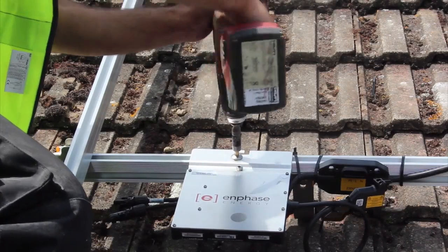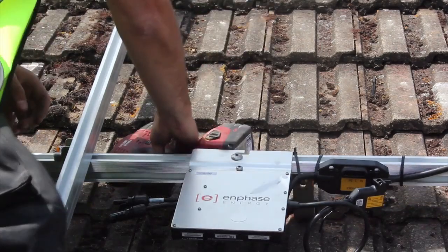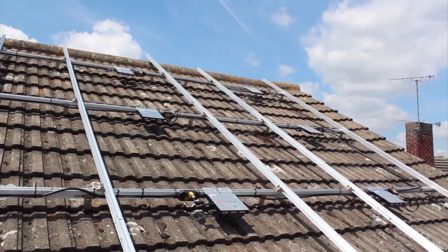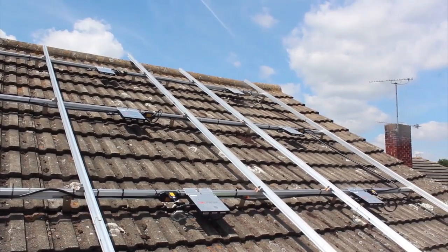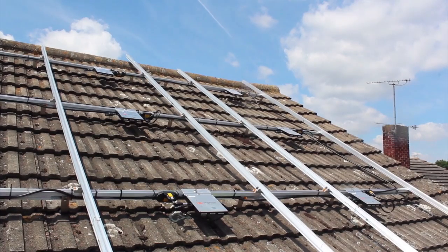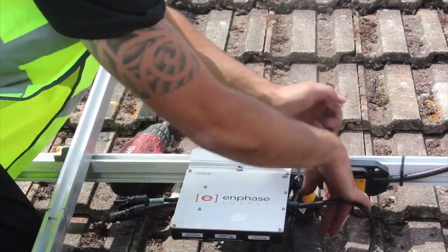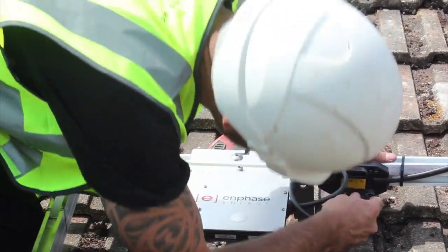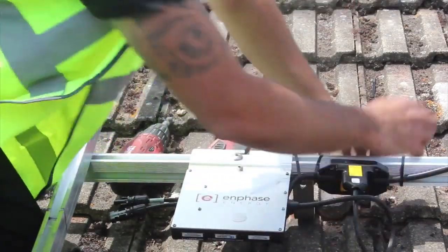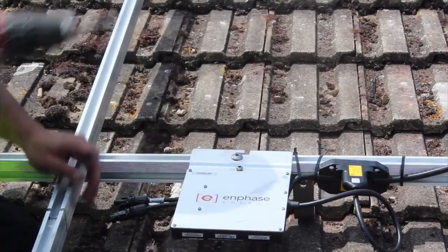Fix the microinverters to the rails with a standard M8 bolt, using one bolt and washer per inverter. The inverters can be fitted in various positions on the rails. The main thing to remember is to get them the right way up, with the Enphase branded silver side facing the back of the module. Next, plug the microinverters into the AC drop connectors on the N gauge cable. Listen for two clicks as they engage — both latches must engage to get an IP67 rating.